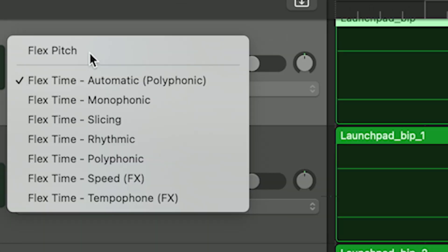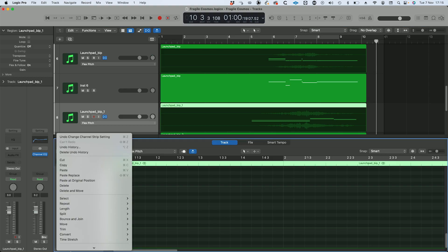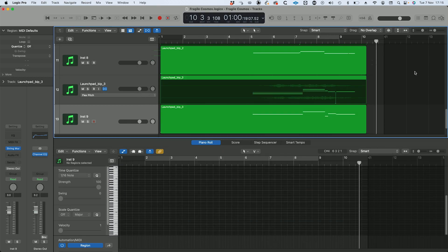I'm going to change it to Flex Pitch. All we need to do is go into each of these, edit, create MIDI track, and hey presto — look, there's some notes appearing there.